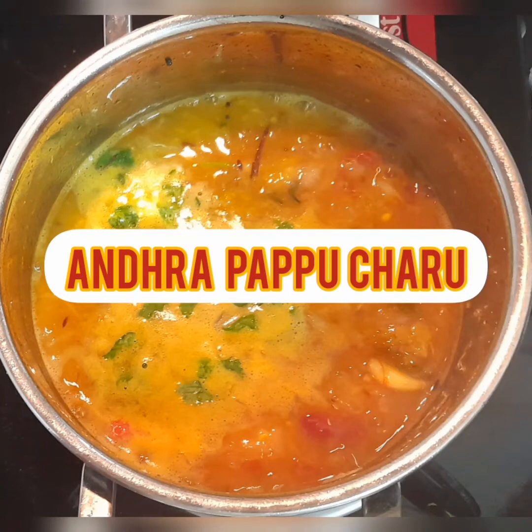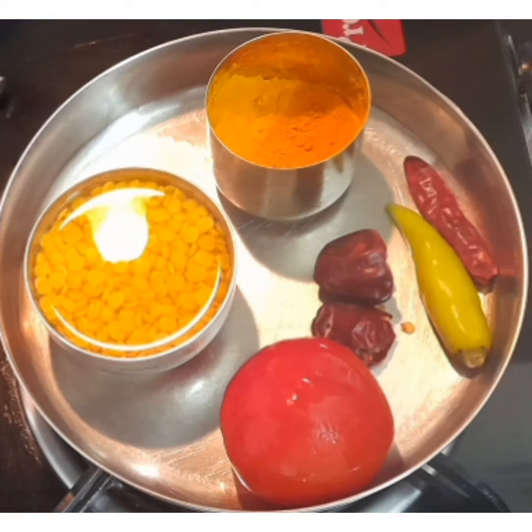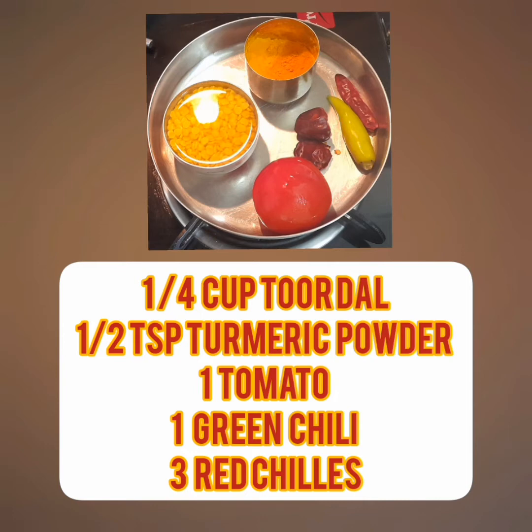Welcome to Anandi's Kitchen. Let's make Andhra Pappu Charu. This is a mild variety of Sambar. We are not going to use any Sambar powder here — that's the difference.